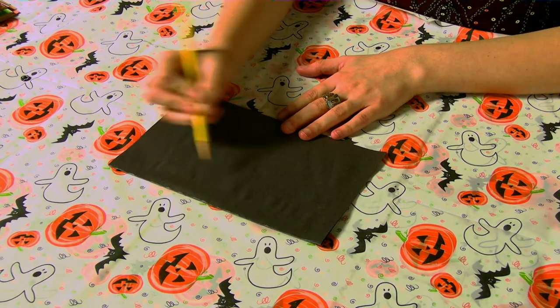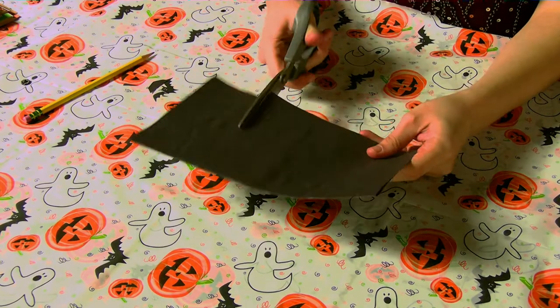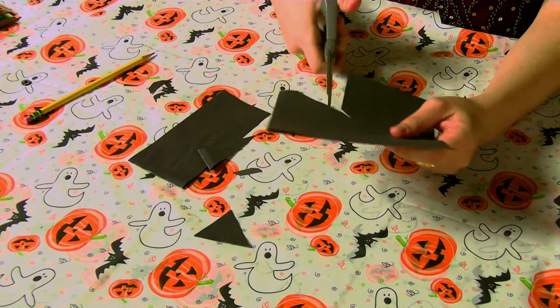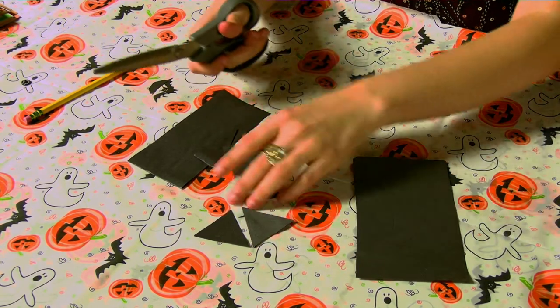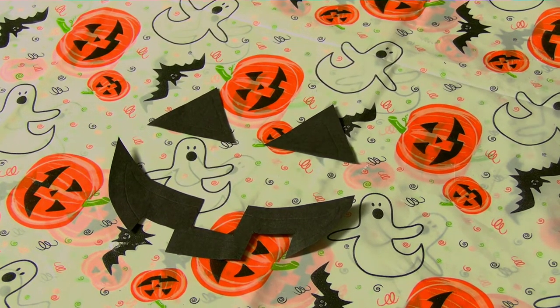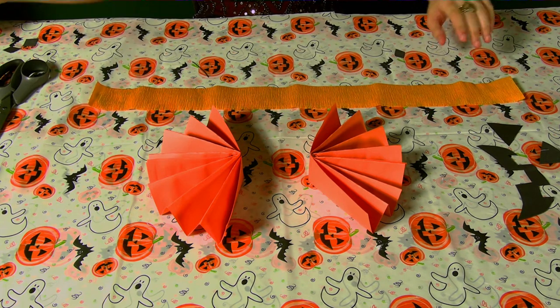Once that's dry, you're going to want to draw out the face shapes that you want for your jack-o'-lantern mask. Here I'm using a lead pencil, but you can also use white chalk or anything that will show up on the page. Once you have the desired shape for the eyes and the mouth drawn out, take your pair of scissors and cut out those shapes. Then make sure that your glue is dry from those two orange pieces that we worked on before, and then you're going to want to assemble them.